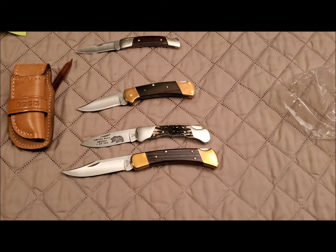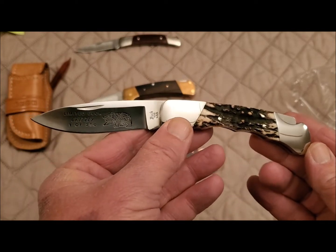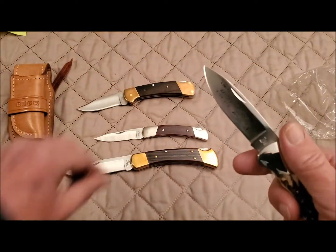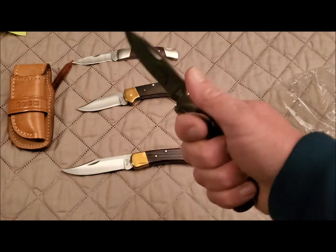The blade is a three-inch drop point blade. It weighs roughly four and a half ounces — maybe a little more with these scales on it, but roughly four and a half ounces. It's kind of a nice transition knife if you like something just a little bit bigger than the 501 Squire but a little smaller than a 110 or 112. These finger grooves just fit my hand wonderfully.